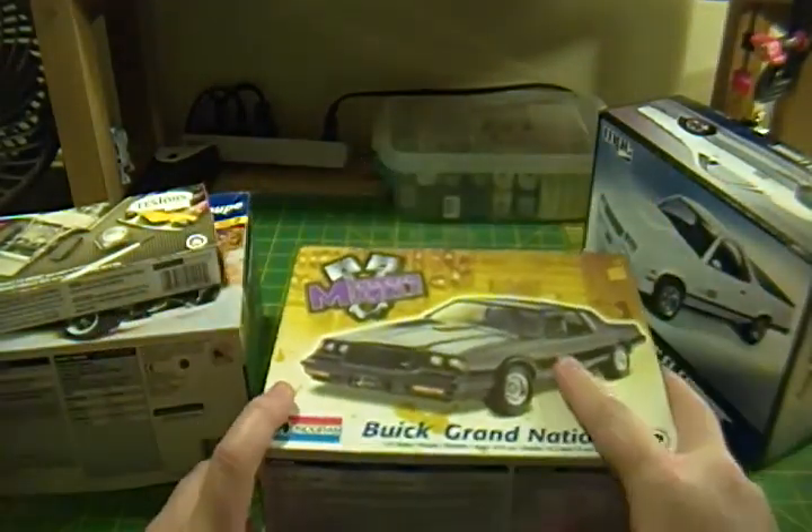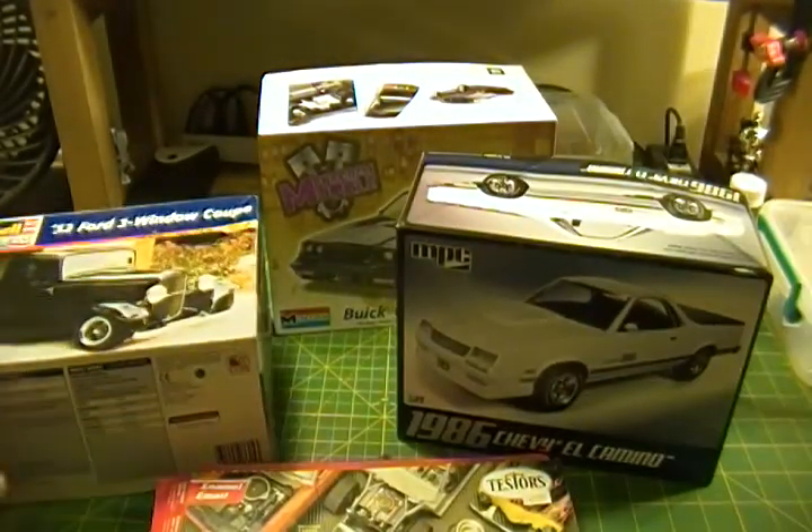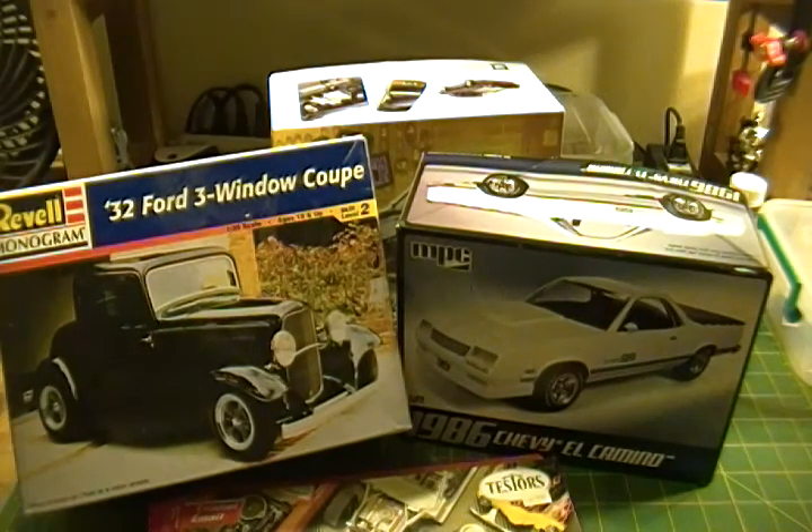I'll probably tackle the Ford first because it's the coolest of the kits — I like it more than the others, it's a really neat-looking kit. I want to try to make it look like a real hot rod. It has Torque Thrust D wheels on it, which really suits the style. I might not put a shine on it — I might try to make it more of a rat rod type of thing. We'll see how that comes together in the coming weeks.